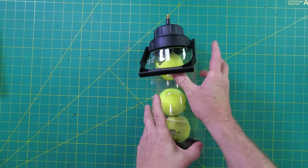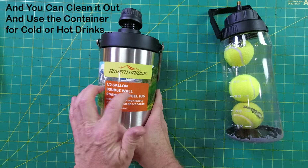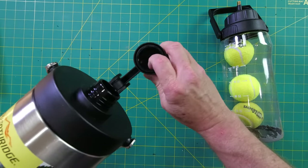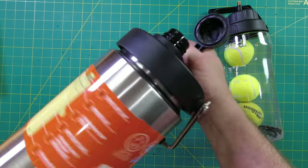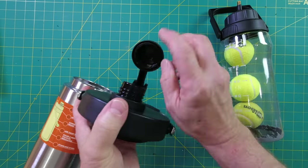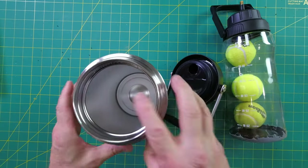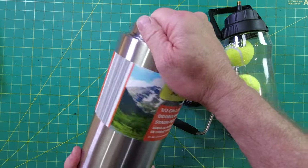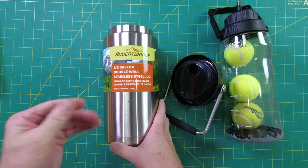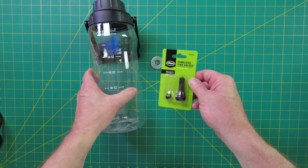I used this container because it was clear and transparent, but I found another container that is bombproof — stainless steel. As long as all the gaskets are in here, you would put the valve stem right here, and then put the tennis balls in here. This takes four tennis balls. I got this at Aldi, but I've seen them everywhere for about $14–$15 on sale, even cheaper than that. I'll post all the materials for this build below.